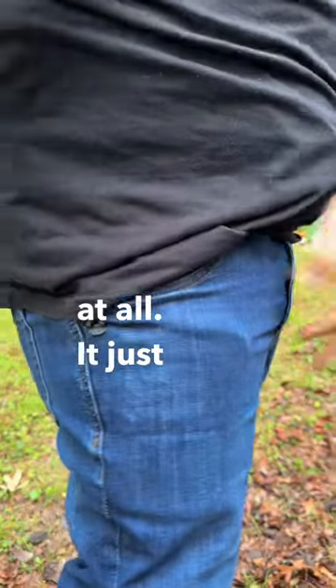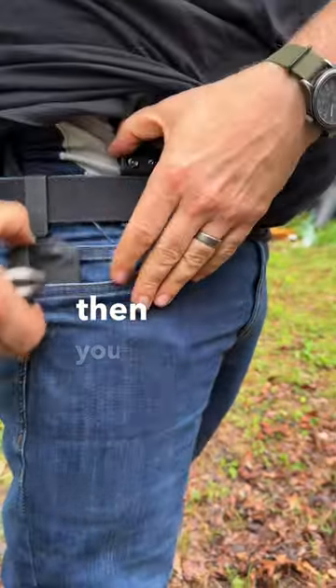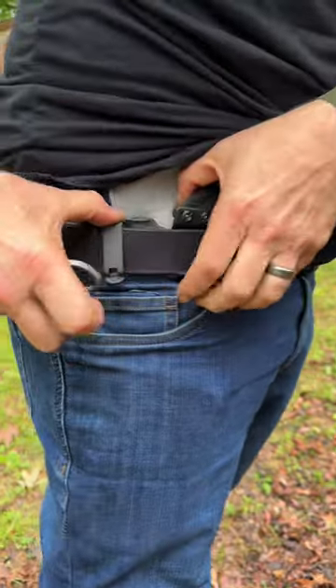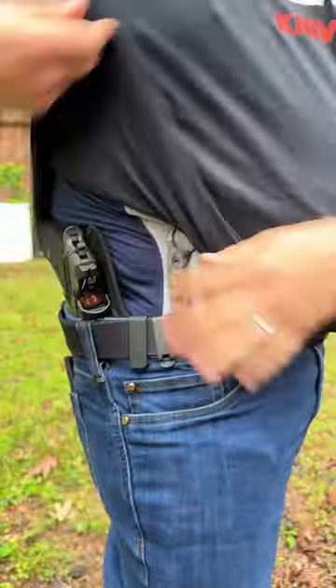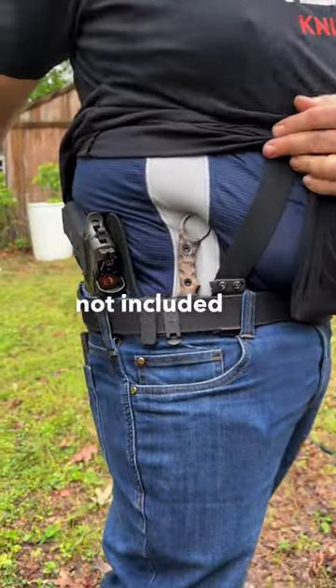Look, it doesn't move at all — it just is there. Then you can take it straight from there and go in, and it clips over your belt. That thing... Sig Legion not included, by the way.